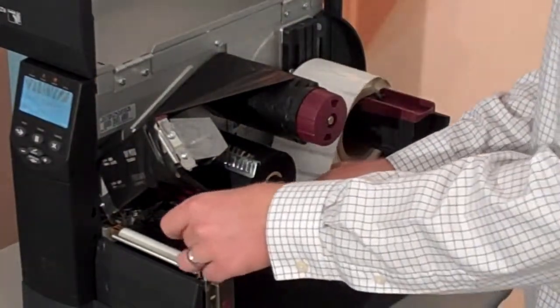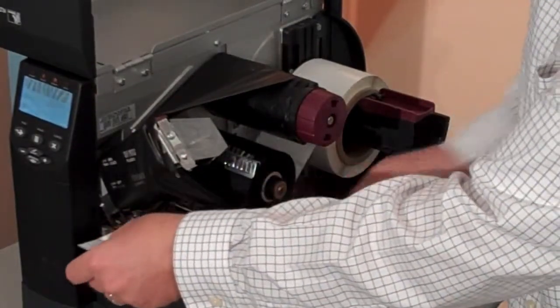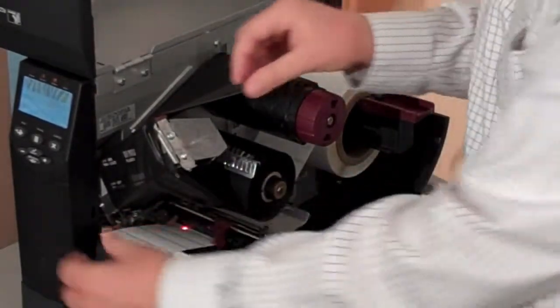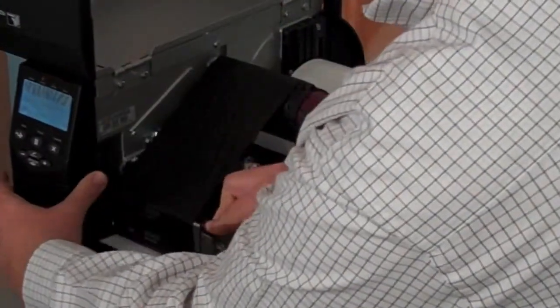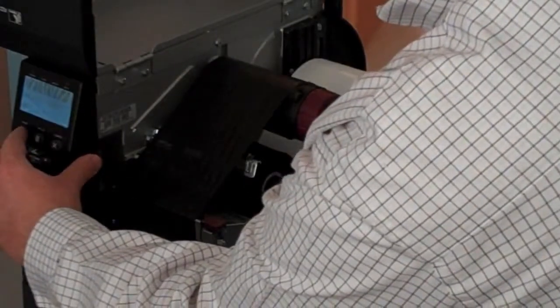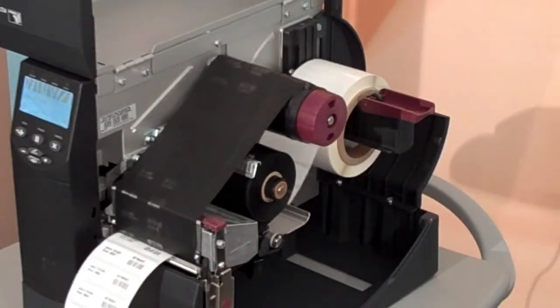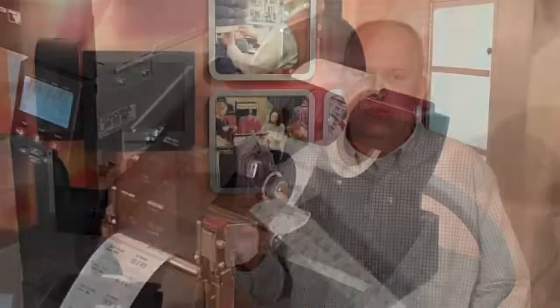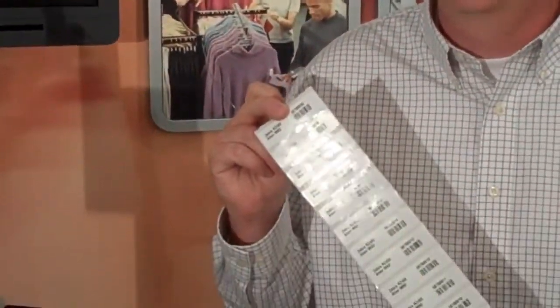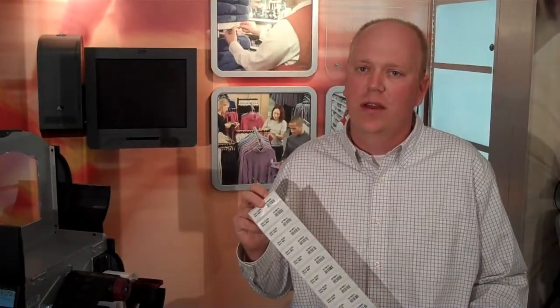I'm going to demonstrate it encoding a unique number and an associated barcode and some text. Here's our result: we have 20 Alien 9662 inlays printed and encoded on pitch. The RZ400 can do this with virtually any inlay today. You can go to our website where there's more details and all the instructions.